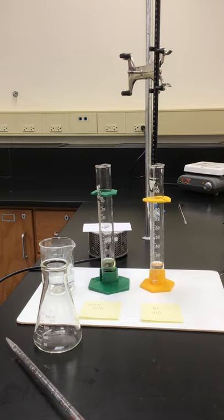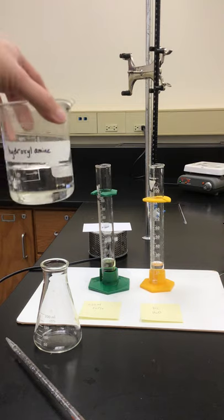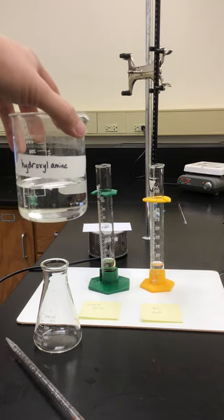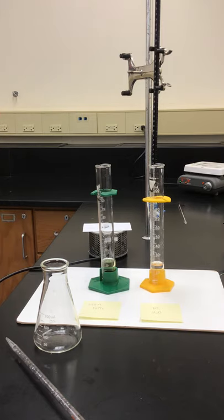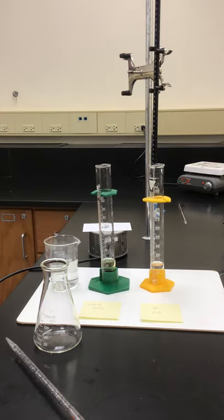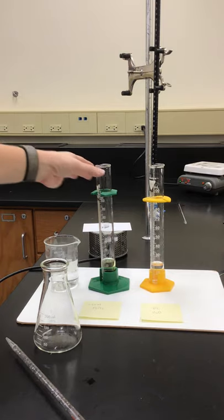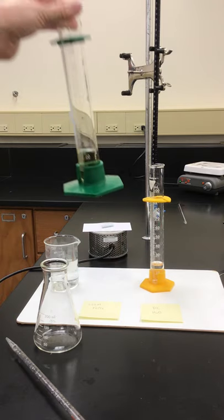The directions in the handout tell us that we are going to be pipetting some hydroxylamine — that's the stuff we're going to do — 10 milliliters of that, pipetted into our Erlenmeyer flask. Then we're going to react that with some iron(III) chloride, which is this yellowish-looking solution, and some water.